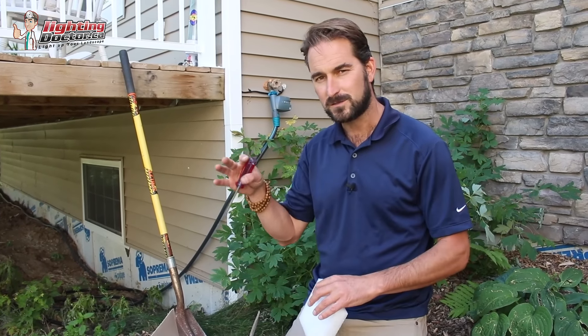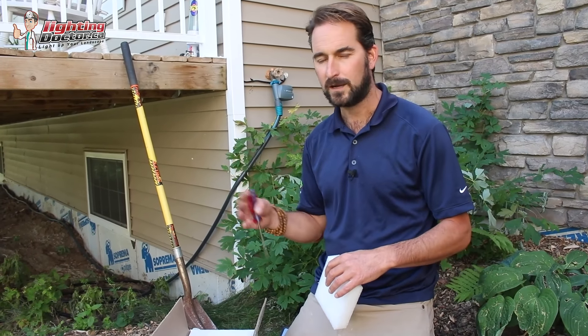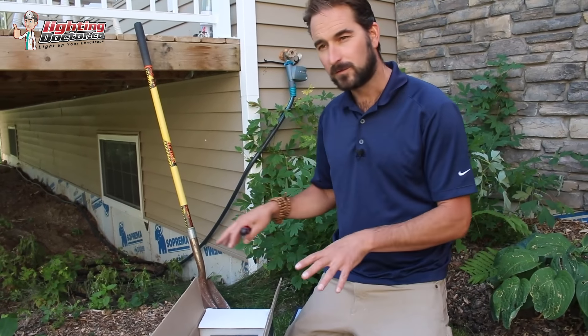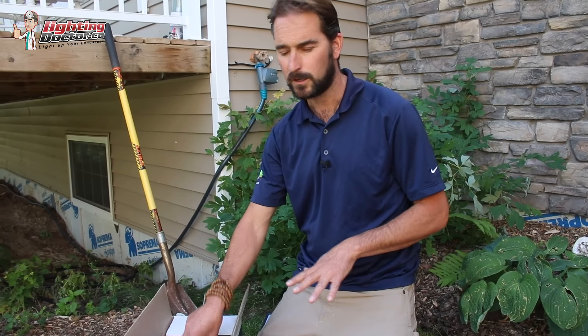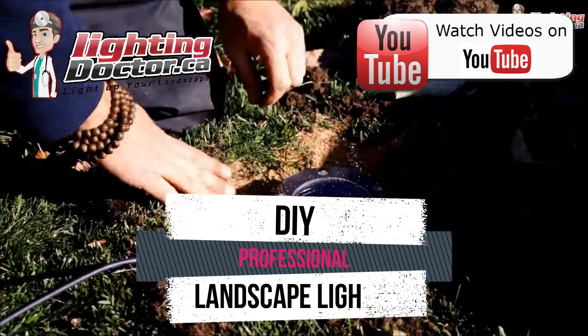As a general rule of thumb, you always want a transformer that's at least 20% higher than the total wattage of all your lights. On this project, we've got roughly 100 watts of lights — about 20 lights — so we're going to use a 150-watt transformer. Our total wattage is 100 watts, so we want to make sure it's a little bit bigger.